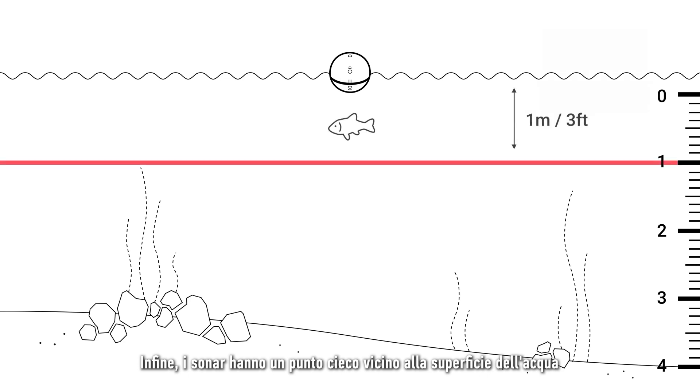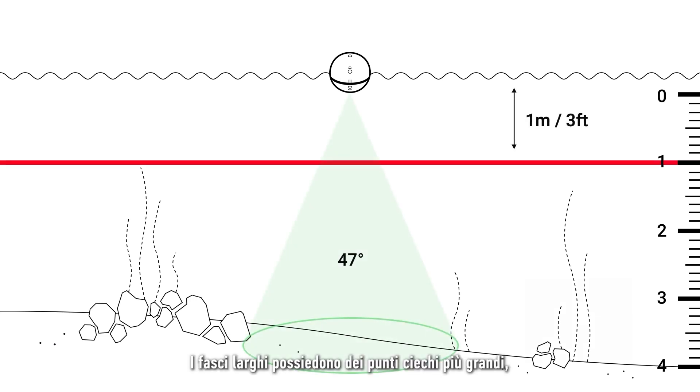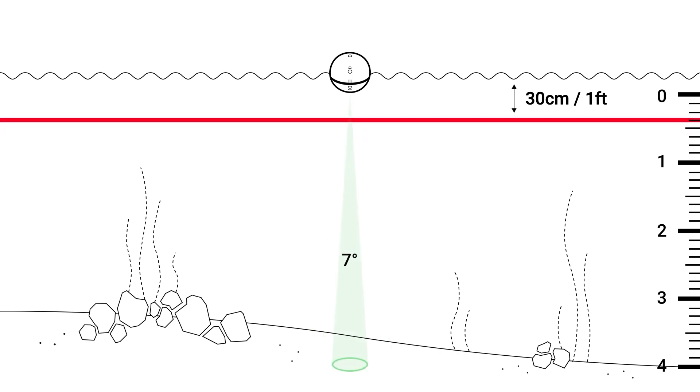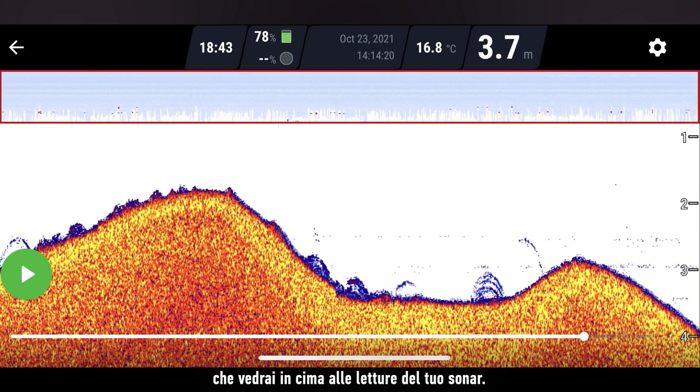Lastly, sonars have a blind zone near the surface of the water in which they cannot detect fish. Wide beams have larger blind zones, while narrow beams have smaller ones. You can identify the blind zone by the blue line that you will see at the top of your sonar readings. So if you see a fish swim directly under the sonar and it doesn't show you anything, it means it was in the blind zone.